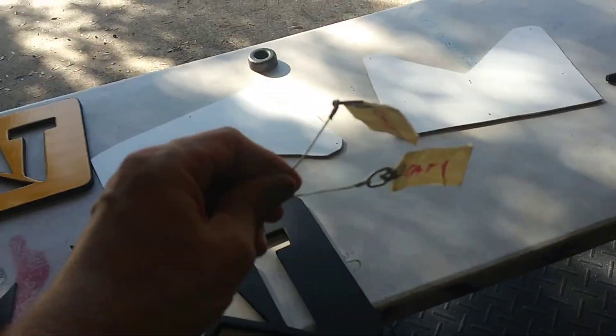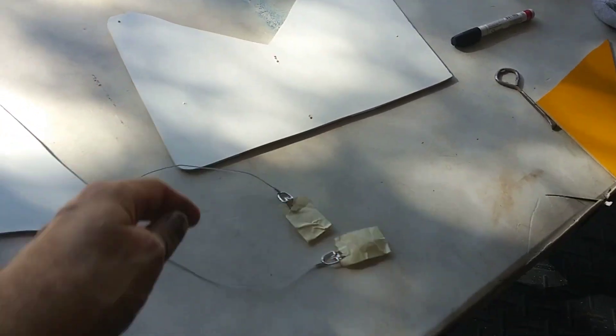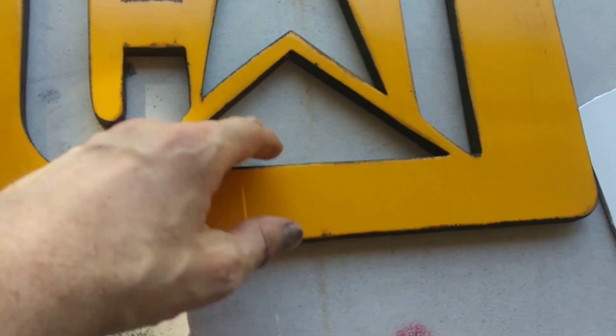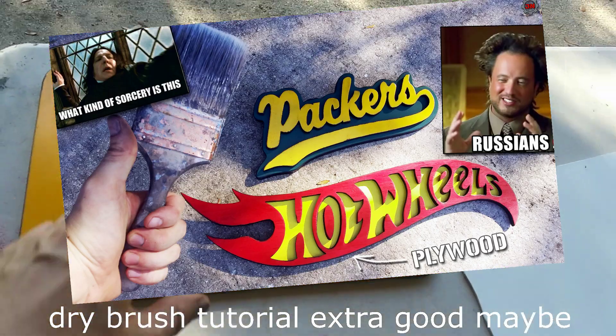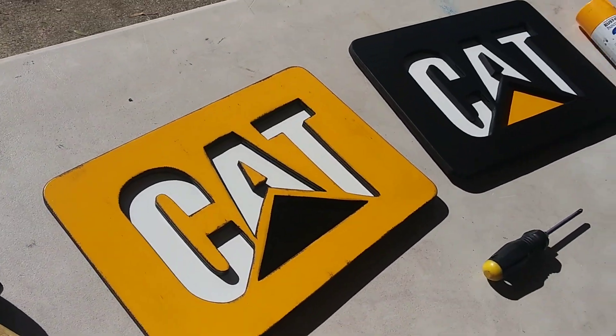Everything is painted. I got the hook thingies on the back. I dry brushed this one quite a bit — just dry brush with a little bit of black paint to give it that rustic look. So let's screw it together and see how it ends. It's all put together.